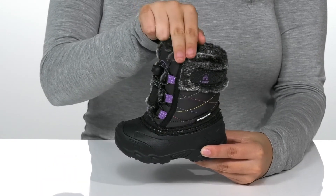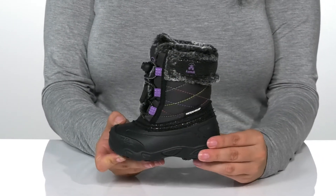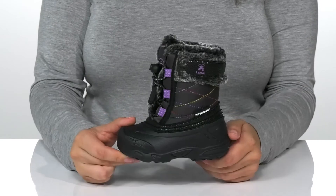These feature a faux fur for added style. Up front is a toggle closure that allows your kids to make quick and easy adjustments. That midsole will give them a small boost in height, and underneath is a textured rubber outsole for traction.